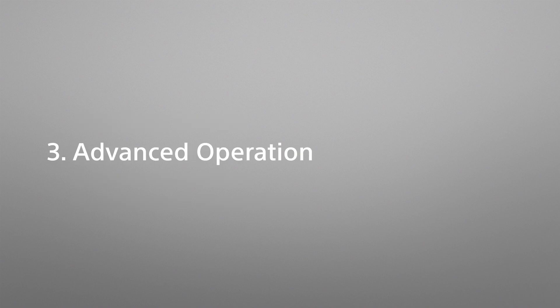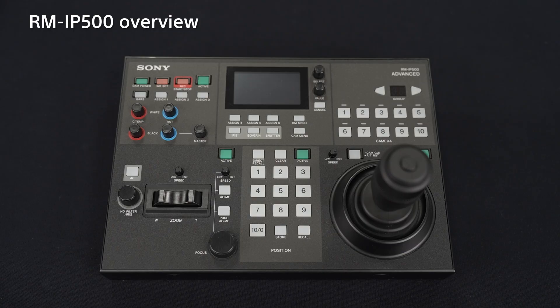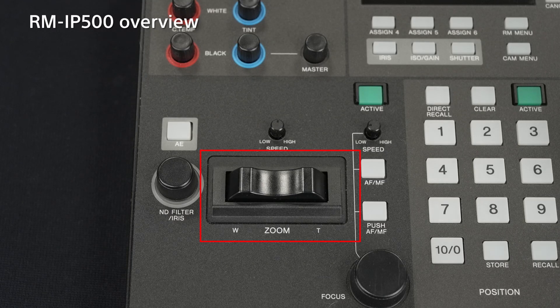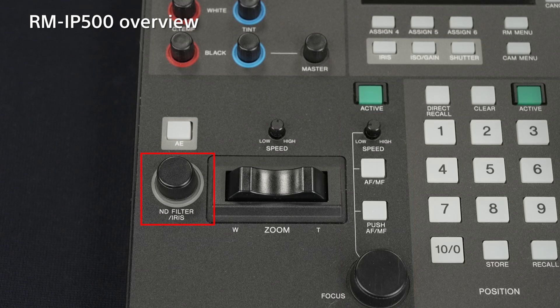A remote controller RM-IP500 is available as an optional accessory that enables more intuitive PTZ operation and makes multiple camera operations easy. The RM-IP500 has a dedicated joystick that enables smooth and intuitive pan-tilt operations. It also has a seesaw lever which supports easy zoom operation. Focus and iris controls are also here, and you can seamlessly control the FR7's electronic variable ND filter.